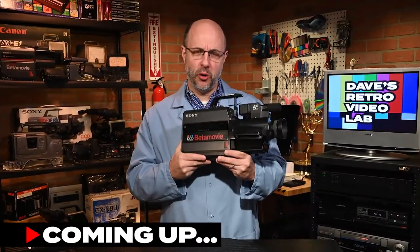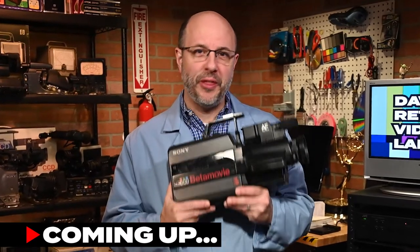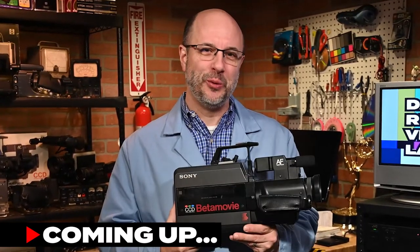Hey Retro Tech Heads, does your old Sony CCD video camera have a cloudy image problem? I think I may know why. Stay tuned.